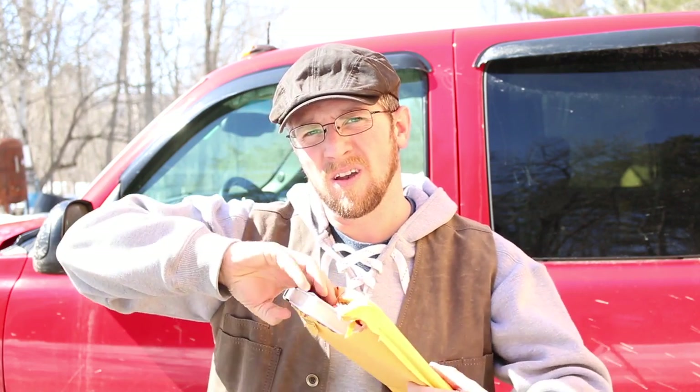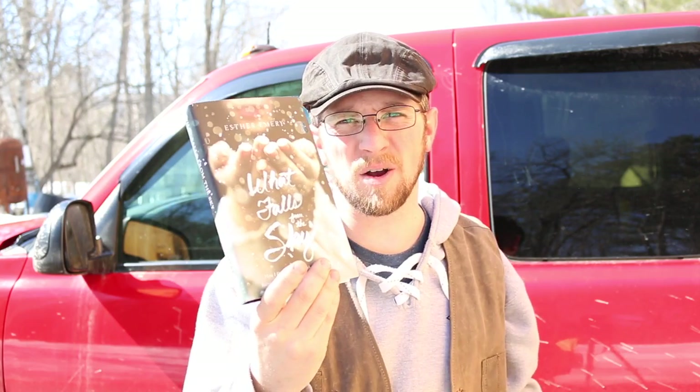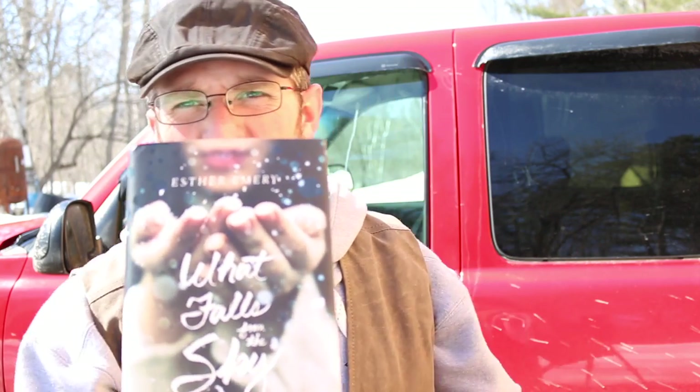Oh hey, what's up — we just got back from the post office and look what's here. Can you guess? Our copy of 'What Falls from the Sky' to give away.